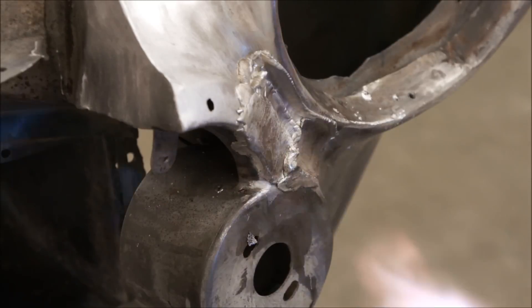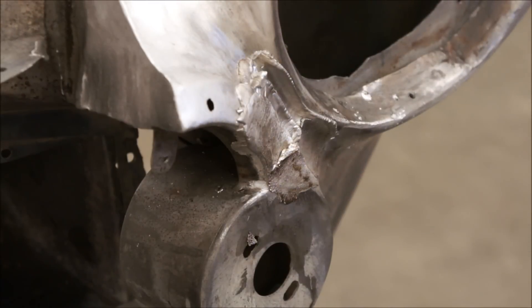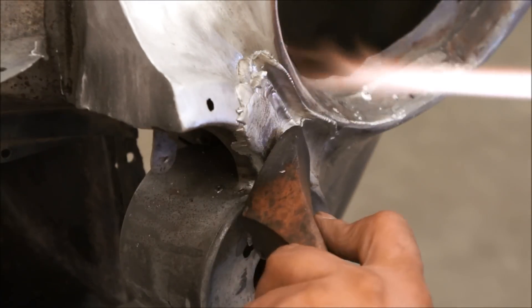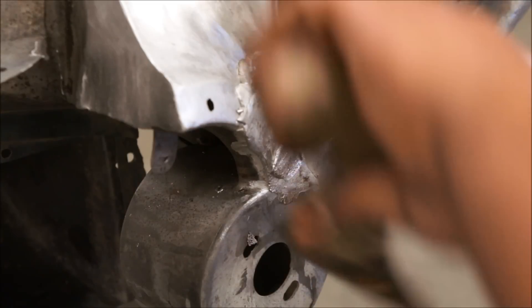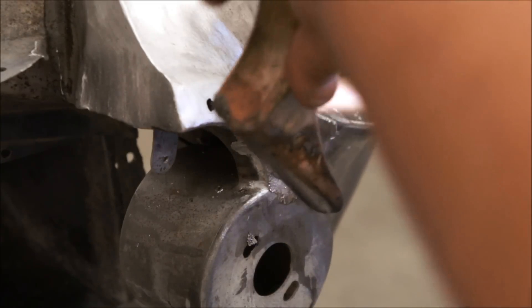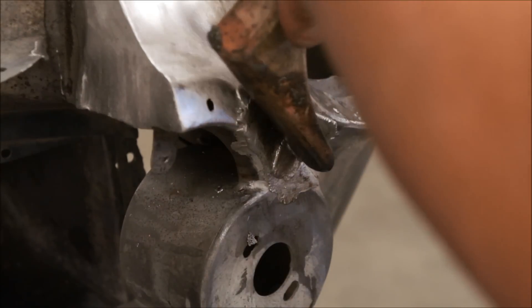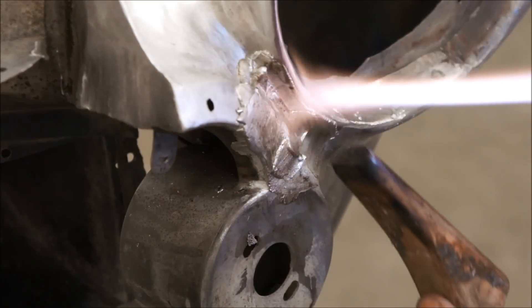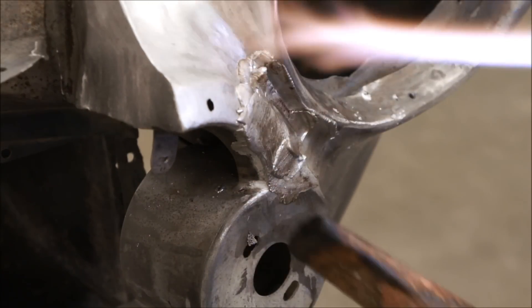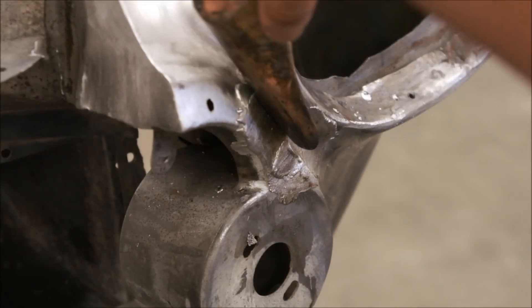This is a difficult area. You need to use several different paddles with several different shape configurations on the face. You want to try to get it shaped as close as you can to what the original shape is when you go to file it. But you also want to make sure that you don't have any low spots that you have to go back in and refill.